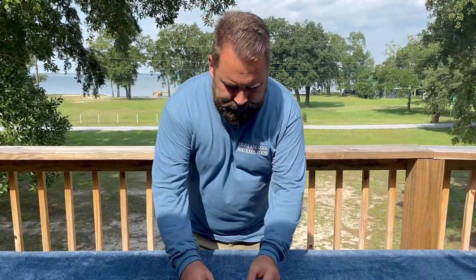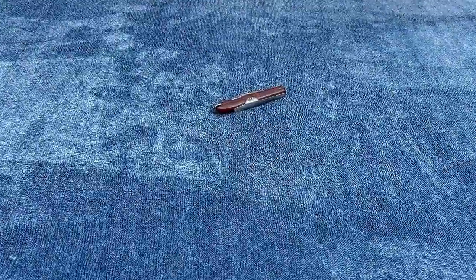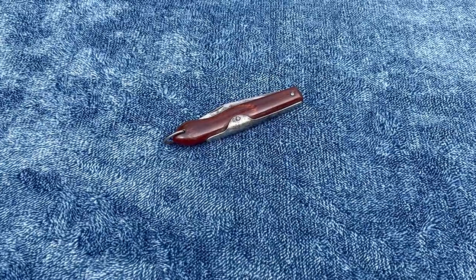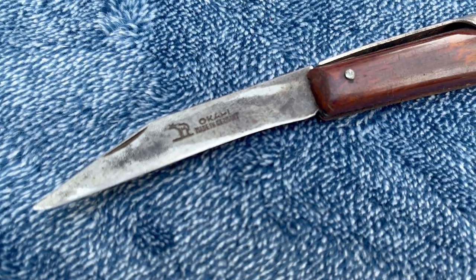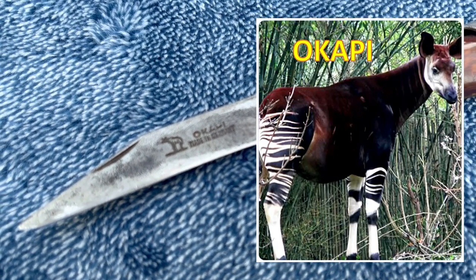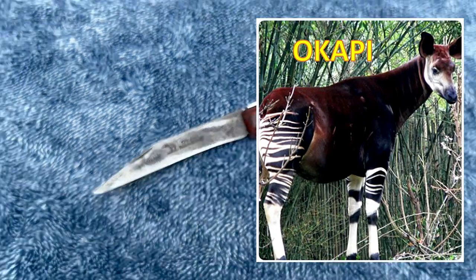Without further ado, let me show you this Okapi knife — I'm going to put it out here and zoom in on it. I'll tell you a little bit about it and then I'll open it up and tell you a little bit more. It's Okapi: O-K-A-P-I. The P looks really hard to read — it almost looks like it says 'Okahi' but that's not an H, that's a P. It takes its name from a South African giraffe-like animal. I think we saw one at the zoo about a month ago. An Okapi is a weird-looking animal from South Africa.